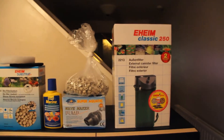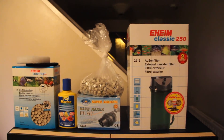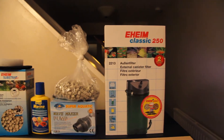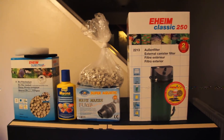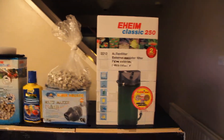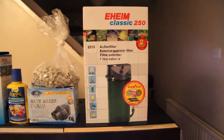Hi, as I did another video yesterday, you couldn't really see which products I was talking about the way I set it up, so I've just done this short little video just to show you. On the right hand side you've got the Eheim Classic 250, and yeah, I have two of those in there.